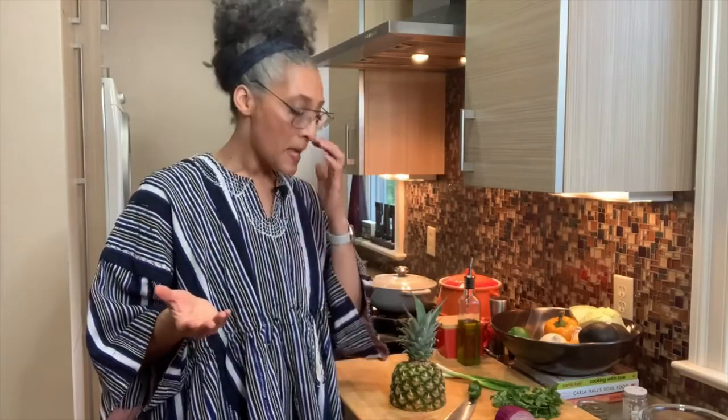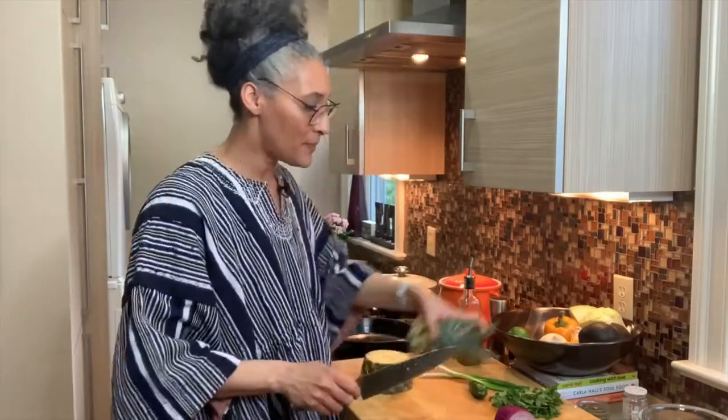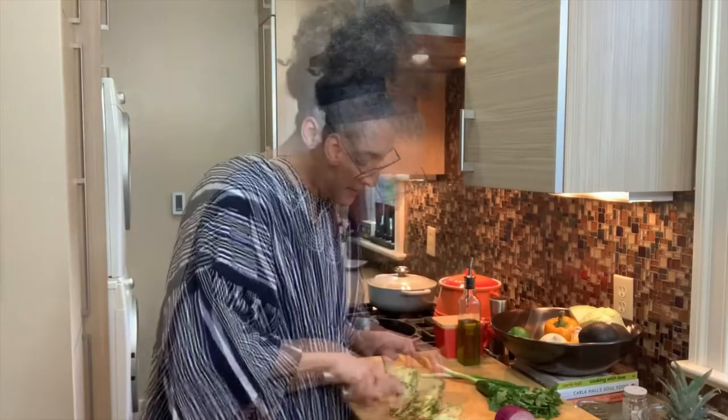If you want to add avocado, you can do that. Or if you want to do a tomato salsa like a pico de gallo — that would be tomatoes, garlic, onions, jalapeno — just toss that together with salt, pepper, and cilantro if you want. Really, this is about what you have and how you want to eat. I'm going to cut up my pineapple. If you have canned pineapple or pre-cut from the grocery store, you can use that too.